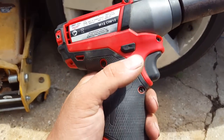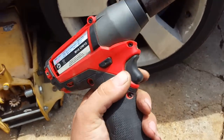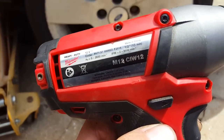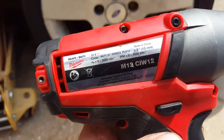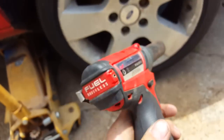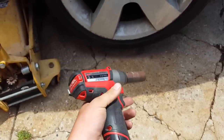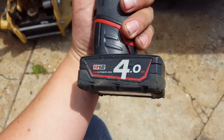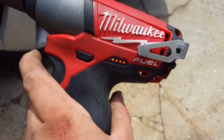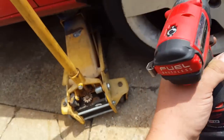I've had a few requests to do a quick action video on this Milwaukee Fuel M12 CHI impact wrench — that's a half-inch drive impact wrench, compact little unit. Running on the 4 amp hour M12 battery on this one, which is fully charged. I'll just put it off the charging dock and let's see if she'll undo it.